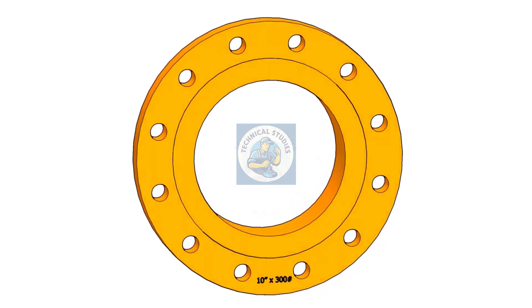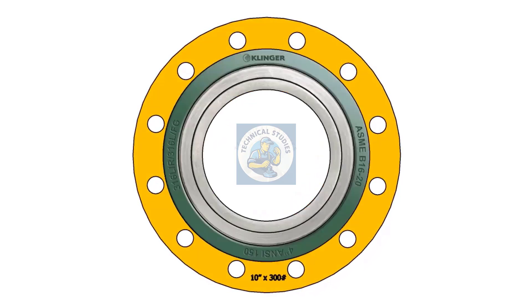Hi friends, welcome to technical studies. In this video, I will show you the sequence of nut bolt tightening on flanges.